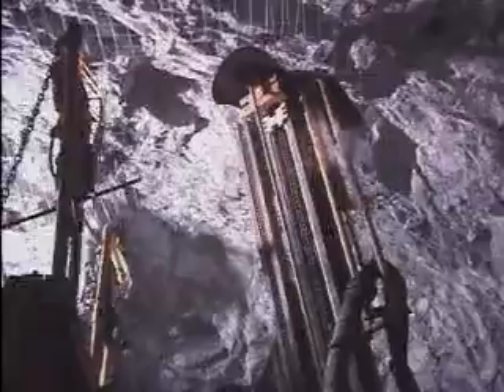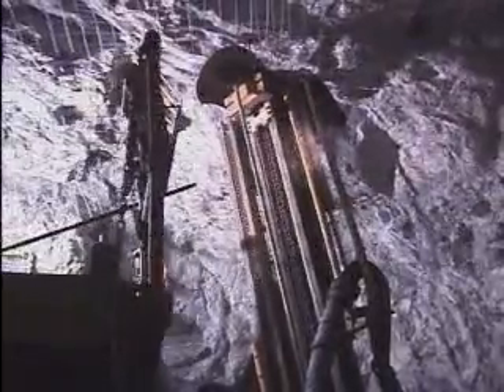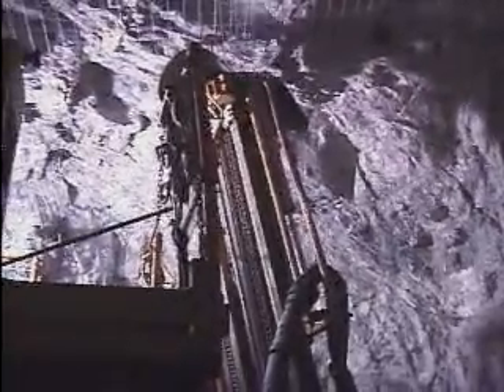The deck extension enables the operator to be close to the boom and service the hole during the bolting phase. In its retracted mode during drilling, it allows for any dislodged rocks to fall clear of the deck and out of harm's way.